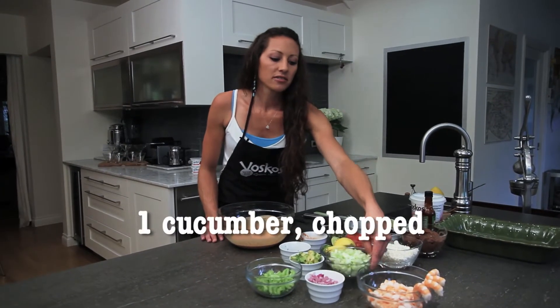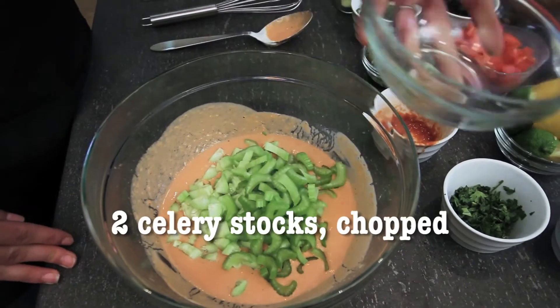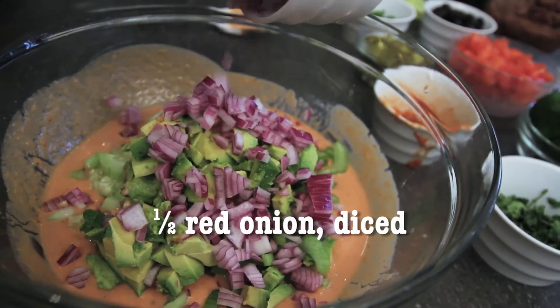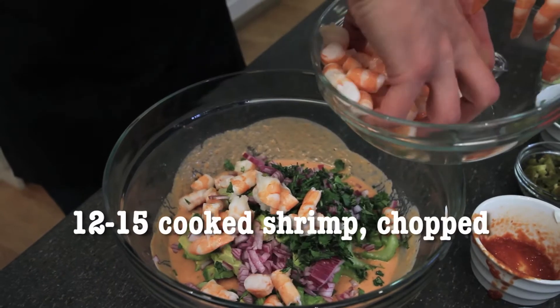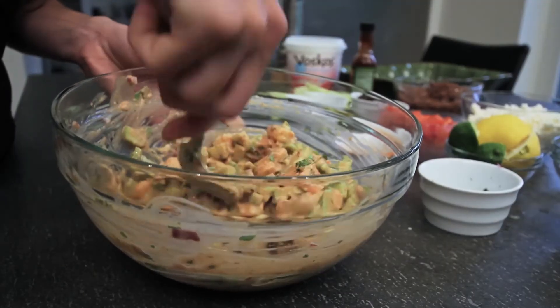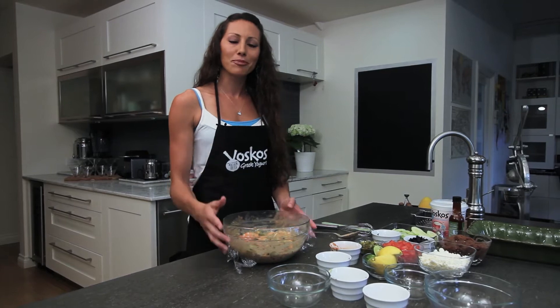I've chopped some fresh cucumber, go ahead and add that, some fresh celery, delicious avocado, red onion, and fresh cilantro. I reserved four of my shrimp, kept them whole just for the garnish. Just toss everything together until it's well combined with the sauce. Place some saran wrap on top and let's go ahead and chill this so we can start making our next dip.